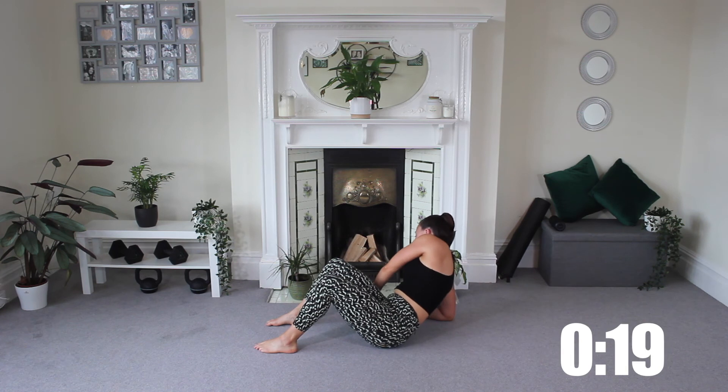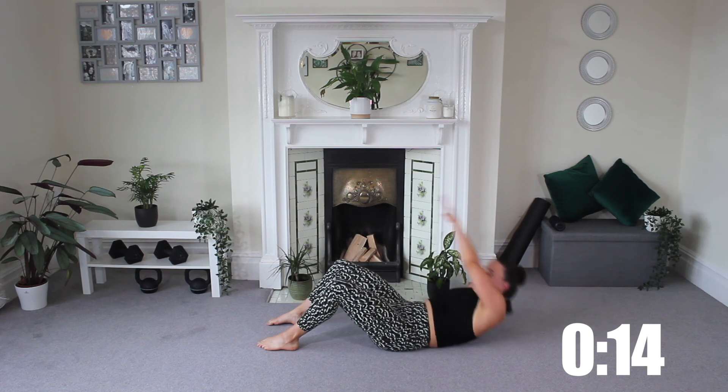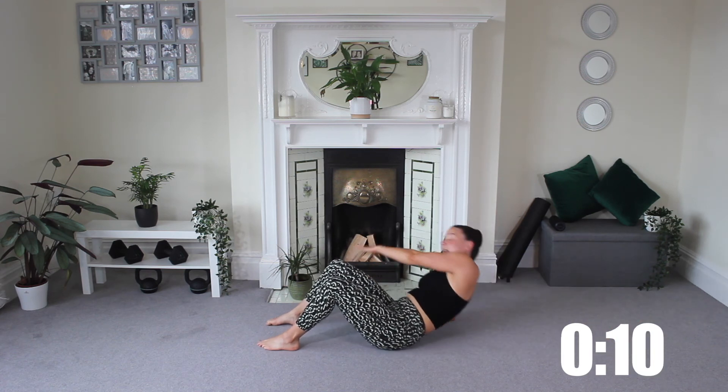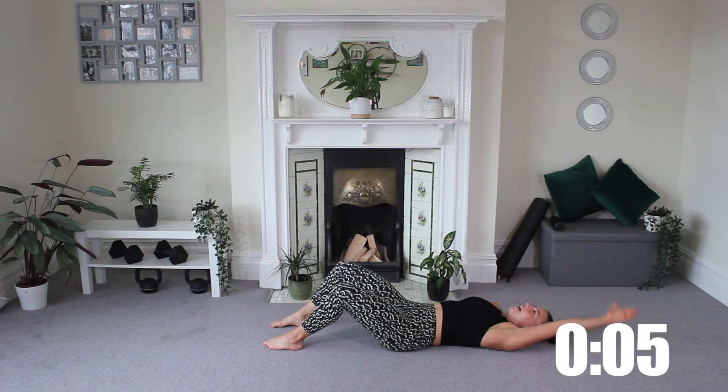What you can do today to push a little bit harder is to add on any other core workout that we have on our channel, or you could just do another round of this — which I can already say would be a good challenge. One more rep after this to finish.